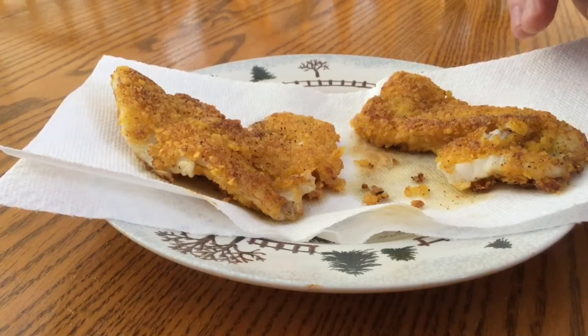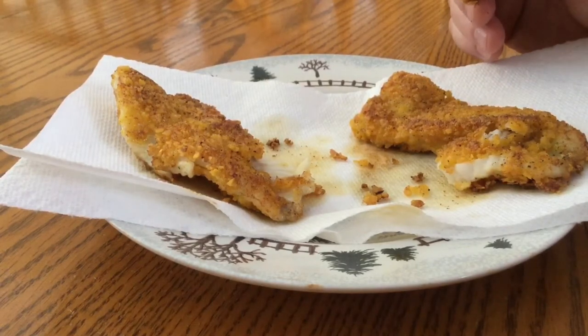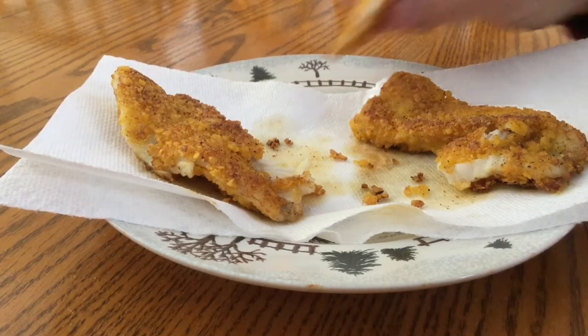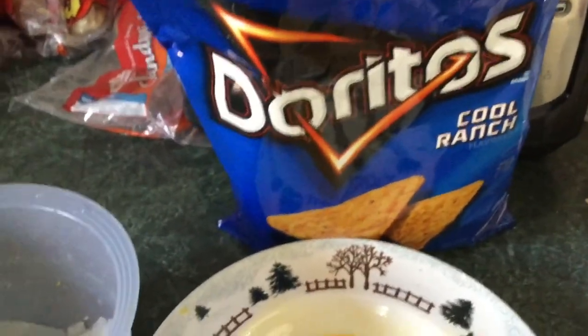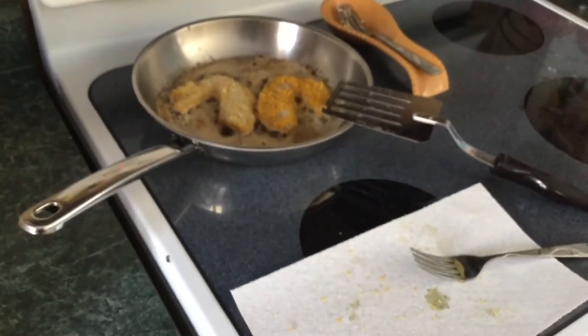Hmm, yeah, definitely good — crunchy, kind of a different texture. I did not season these either, so these are straight up Cool Ranch Doritos. That's the finished product: we went from fish to eggs, into Cool Ranch, then into the frying pan. Thanks for watching Mason Outdoors — we'll see you on the next video.